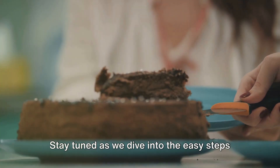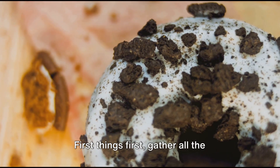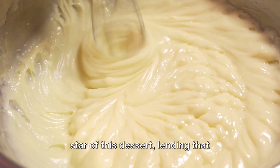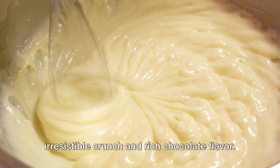Stay tuned as we dive into the easy steps of creating this delightful dessert. First things first, gather all the necessary ingredients. We're going to need Oreo cookies — the star of this dessert — lending that irresistible crunch and rich chocolate flavor.